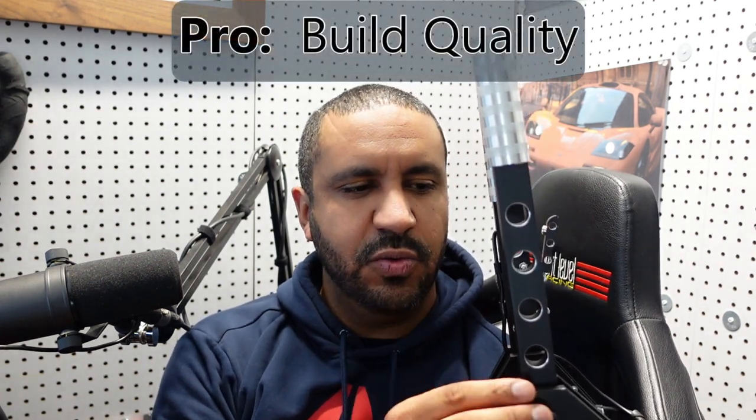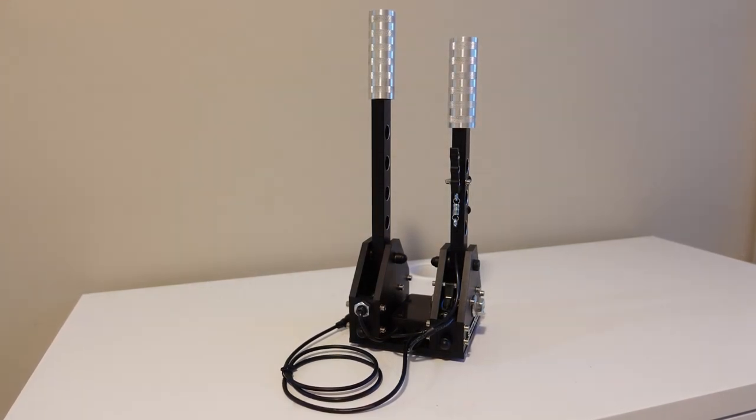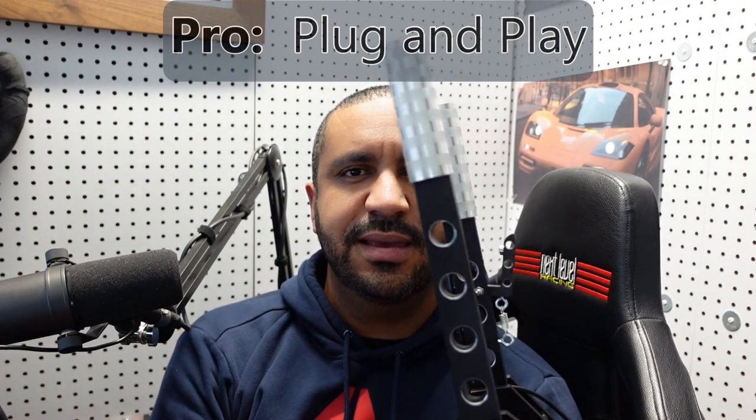Alright guys, final thoughts on the SG Racing handbrake and sequential shifter combo kit. Overall, I love it — I think it's fantastic. In the pros category, I would definitely put the build quality. It's tough to predict longevity, but when you have something with this much metal that just appears and feels so robust, it's hard to imagine this thing ever breaking down. The flex was much more in my rig than on the actual shifter combo kit, so extremely well-built.